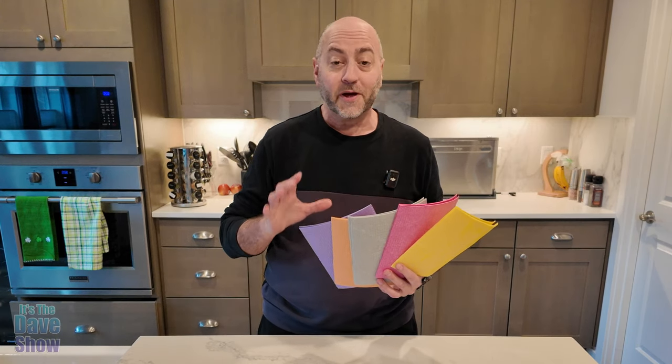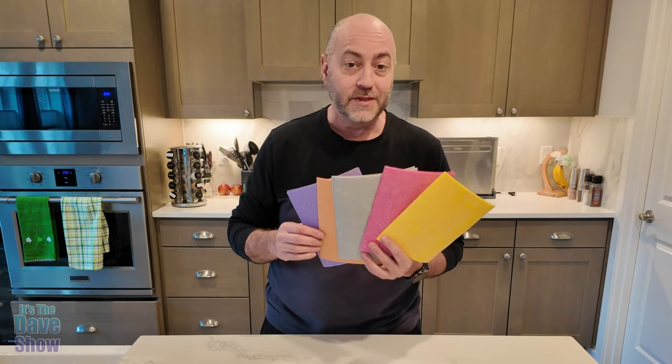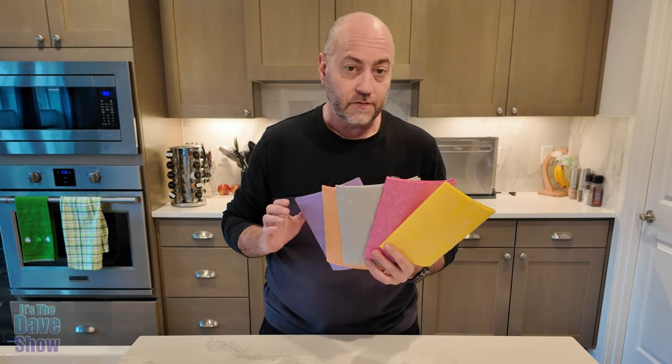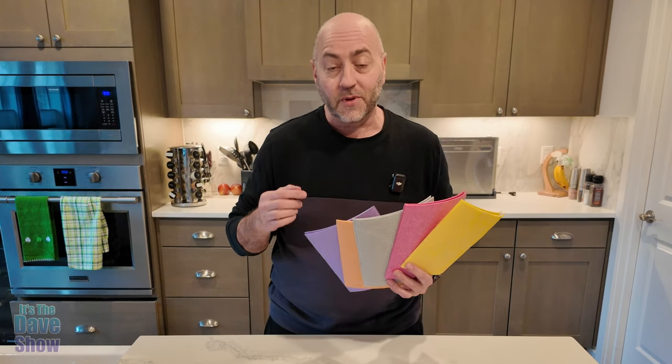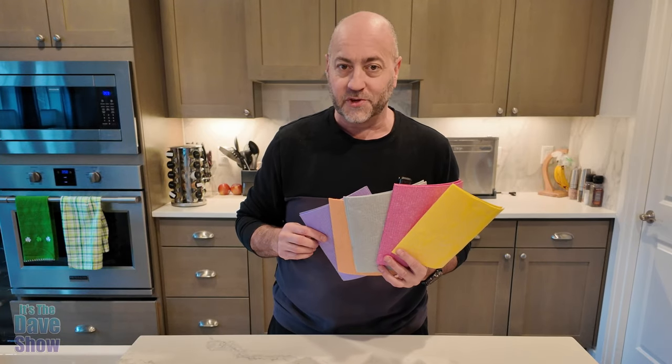Today I'm going to talk about this new product I just got — these are the Swedish dish cloths. I got the 10-pack in different colors. The company did send me this product for review, but it's something we actually use here in the house, so I want to give you a closer look at what these are, how they work, and why you might want to pick them up too.